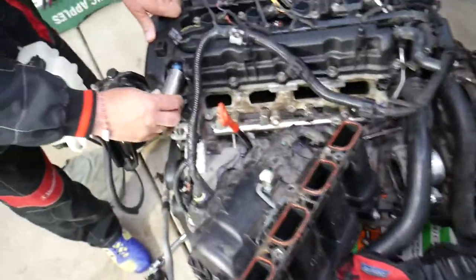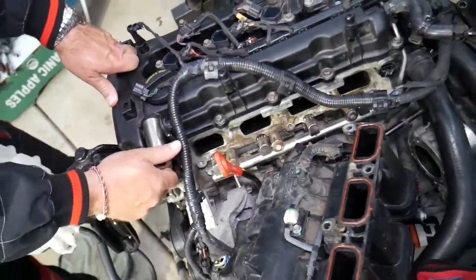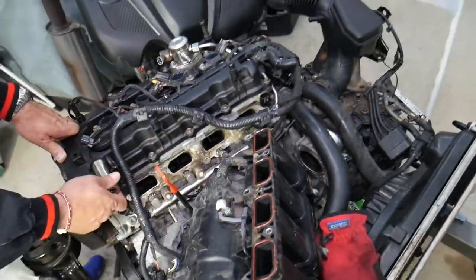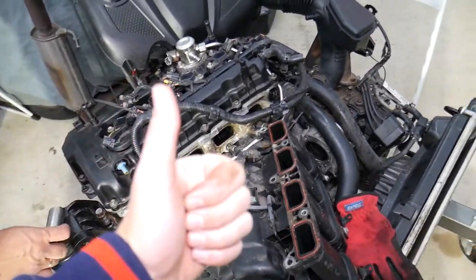Most people never actually replace that valve. Check your manual — it's a replaceable item, it costs only a few dollars, and we'll put the link in the description below where you can get it. Thank you for watching and see you next time.